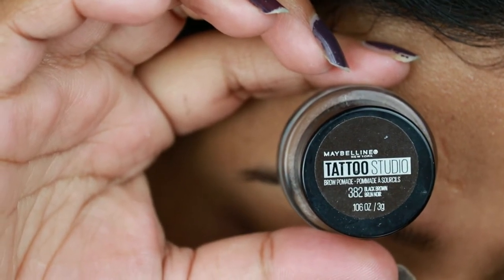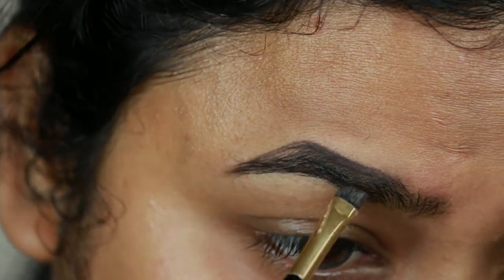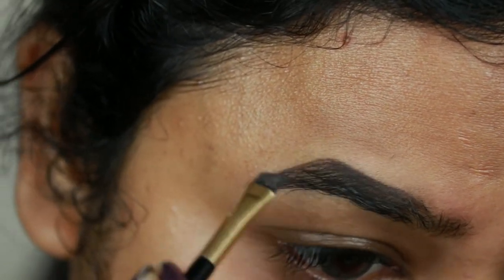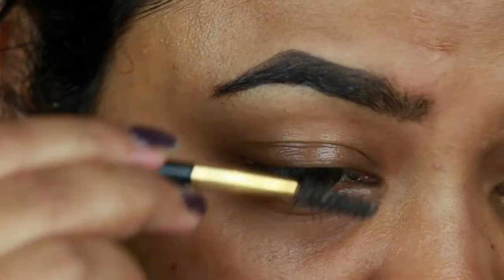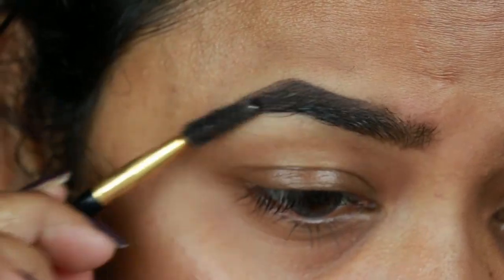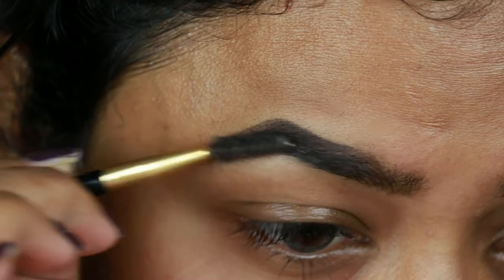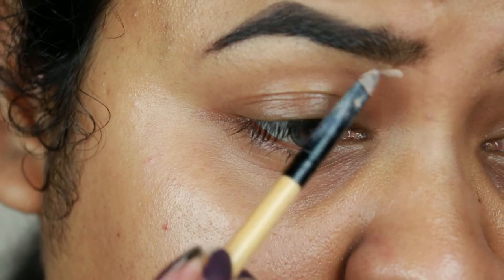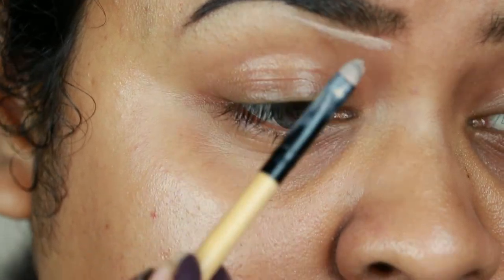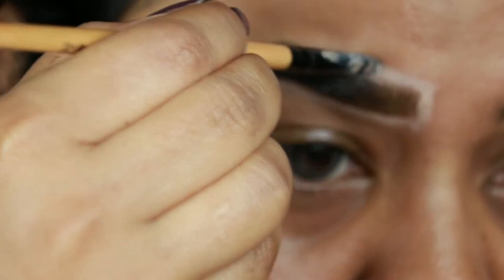First I'm taking this Maybelline Tattoo Studio brow pomade in the shade Black Brown, and I'm just drawing the borders of my brows first, then filling it in using smaller strokes. I already shared my eyebrow routine a couple of months ago — I'll link that video in the description below. Now I'm combing my brows to remove excess product. I'm taking the Makeup Revolution concealer in C7 and with a lip brush from Punaster, I'm carving out the borders of my brows so they look well-shaped and defined.